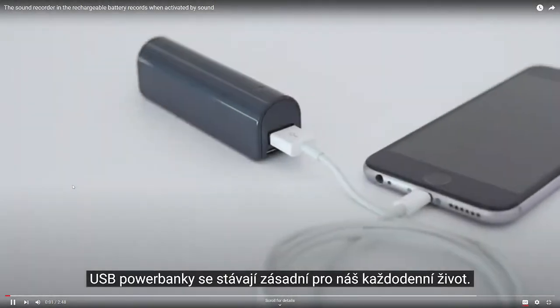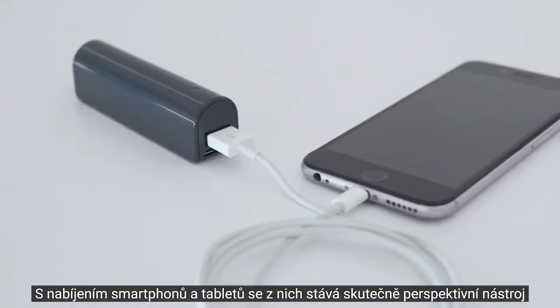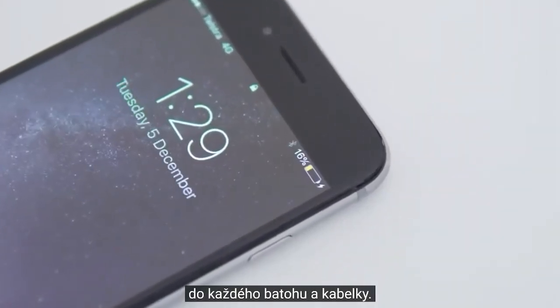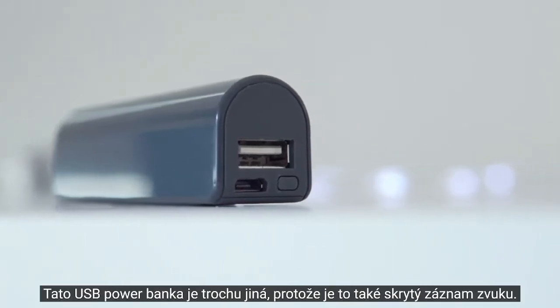USB powerbanks are becoming vital for our day-to-day use. They keep our phones and tablets charged on the go, and they're becoming a really common tool for everyone's backpack and handbag. This USB powerbank is a little bit different though, as it's also a covert audio recorder.